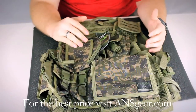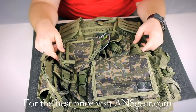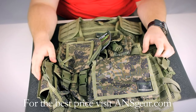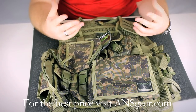Here on the front, you've got a lot of different pouches. They're all on a MOLLE setup so you can take them off and move them around if you want to. The vest is made of a mesh, breathable material, so it's going to help keep you cool throughout the day. The sides and the shoulders are adjustable, so it's going to allow you to customize the fit to you so that it's more comfortable.